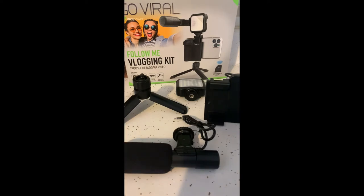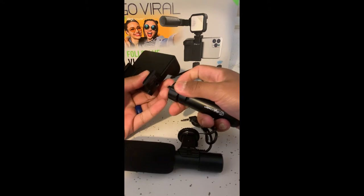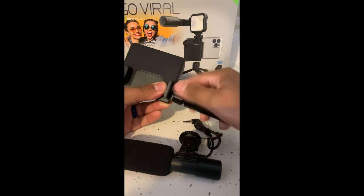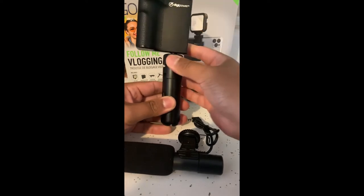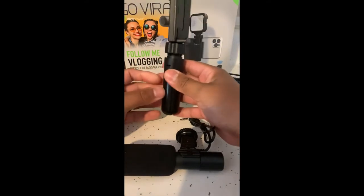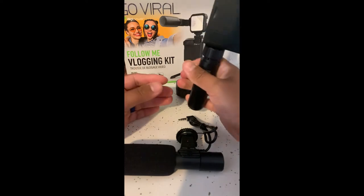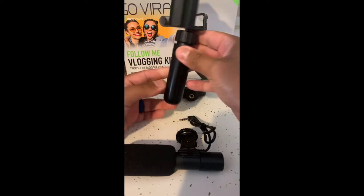I'm going to assemble it with my old phone so you can get a look at what it looks like all put together. This thing obviously closes so you can use it as a handle. It screws into the cell phone holder. When it's in, it swivels if you like, or this screws upward to give you a stable hold.